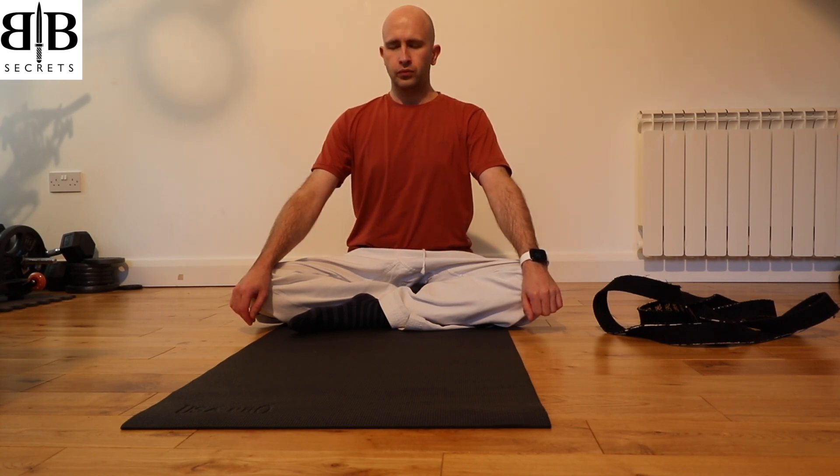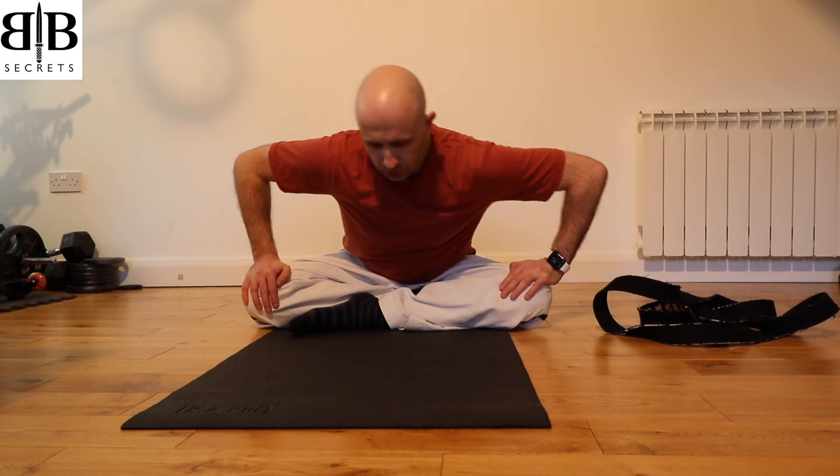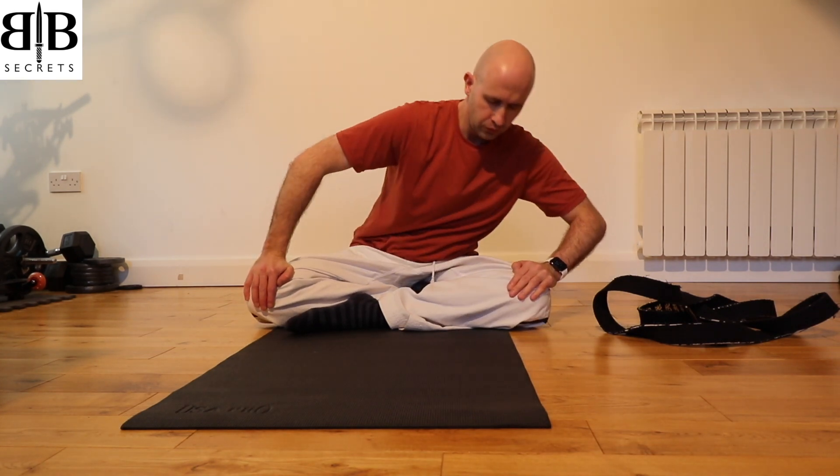Place your hands on your knees and take a deep breath in, lengthening the spine up through the top of the head and sit as tall as you can. Now begin moving in a wide circle, moving from the hips and the lower spine.